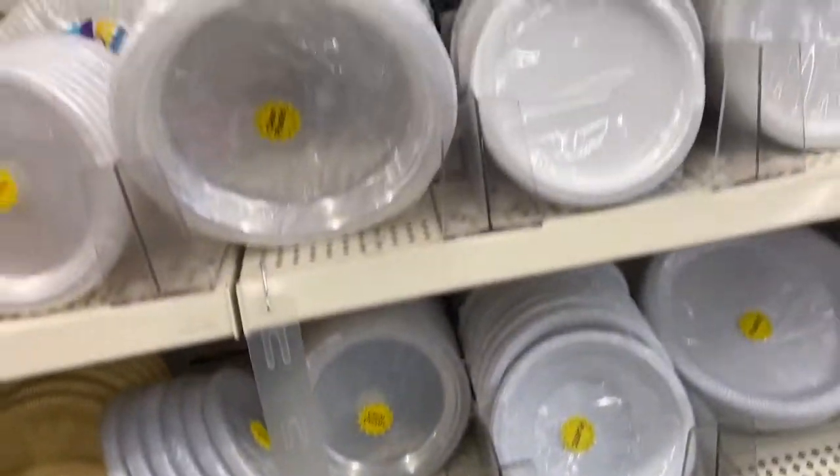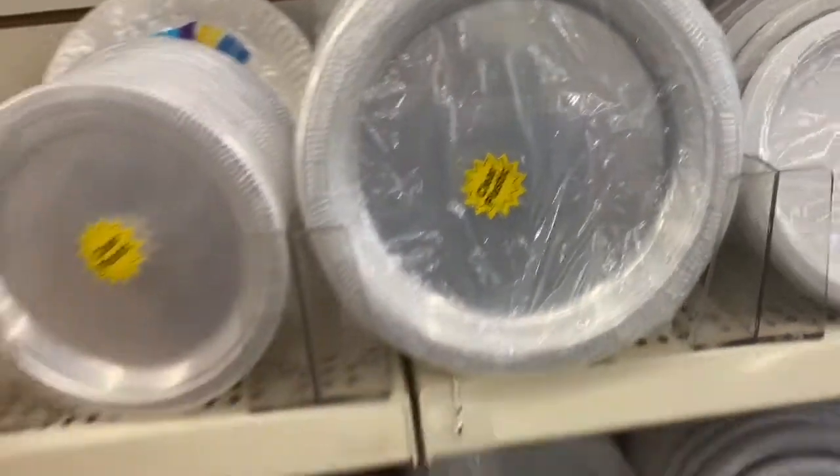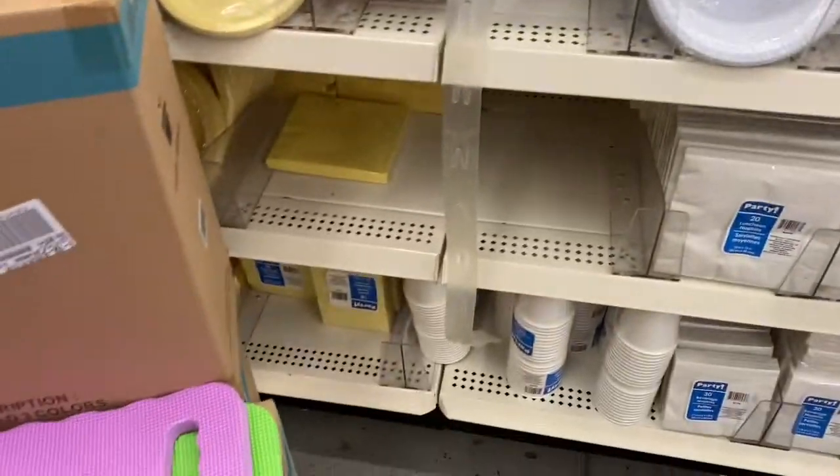Moving on, I'm noticing these are the clear plastic ones. These are the white ones here, and then these are the clear plastic. So that's a nice option there.